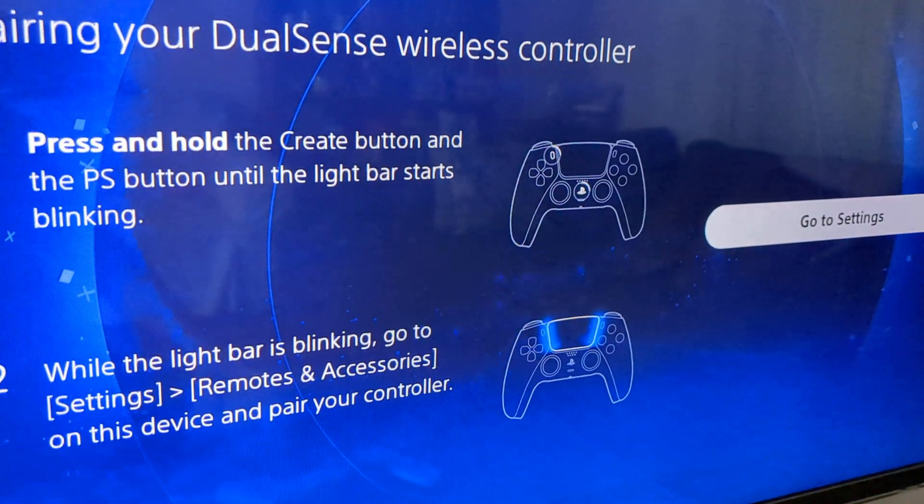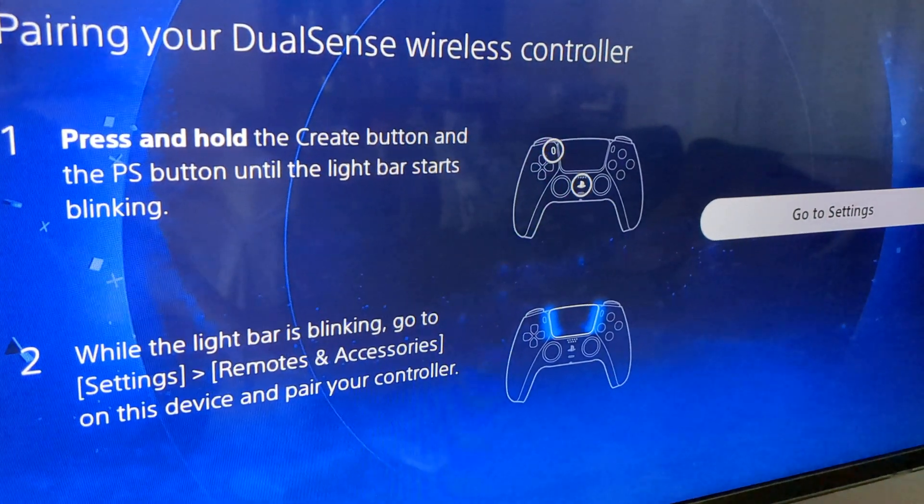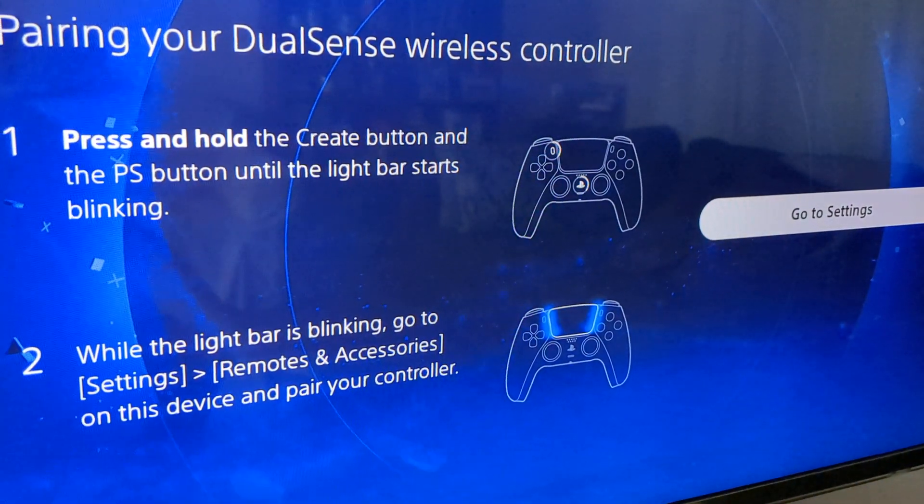If you have the PS Remote Play app installed on your Chromecast and you're trying to pair a controller, these are the steps you want to use for the DualShock.